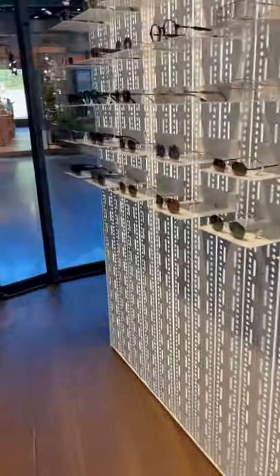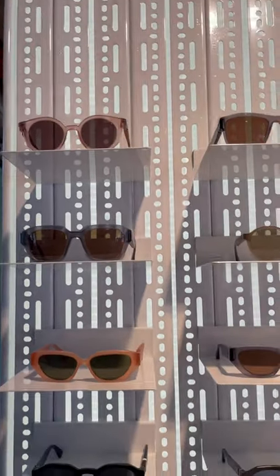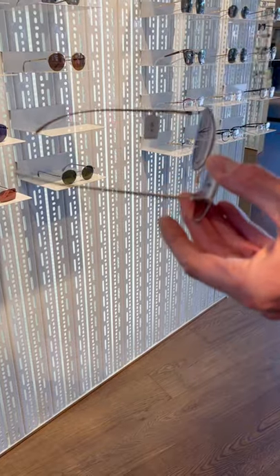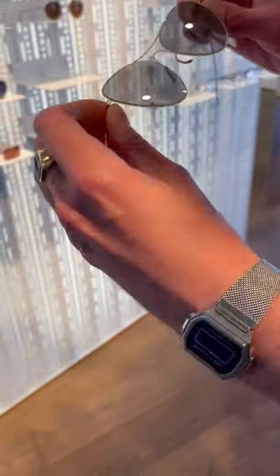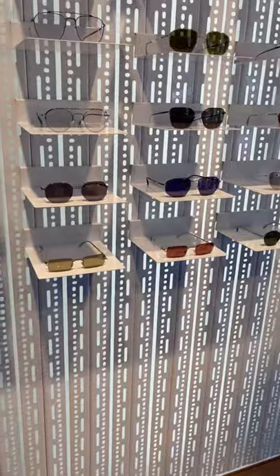When it comes to Maison Margiela, we have at least three different sub-collections. You'll find the essential sunglasses, which are very much reduced to the max — no silicone parts, nothing you won't need. It's just the essence of a pair of sunglasses: very lightweight, very easy, just beautifully simple and flexible, as more or less everything is in Mykita.